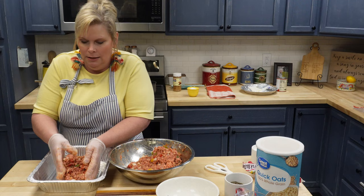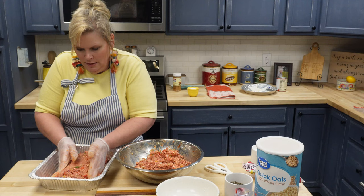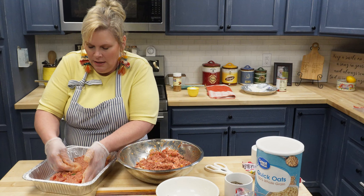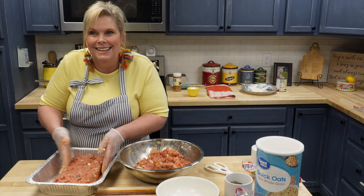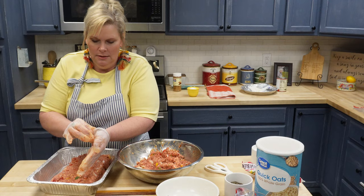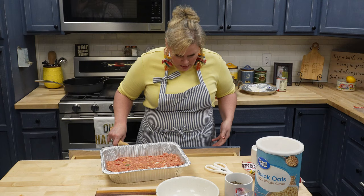Okay, so this is what it looks like — isn't that pretty with all the colors? I usually make a loaf right in the middle of the pan. It looks like I have enough to make two of these. So I make a loaf right in the middle of the pan. When you cook it, of course it's going to shrink a little, but also when you slice it up it just makes it even better for your meatloaf sandwiches. So I've got enough for another one — I'll be giving another meatloaf away.